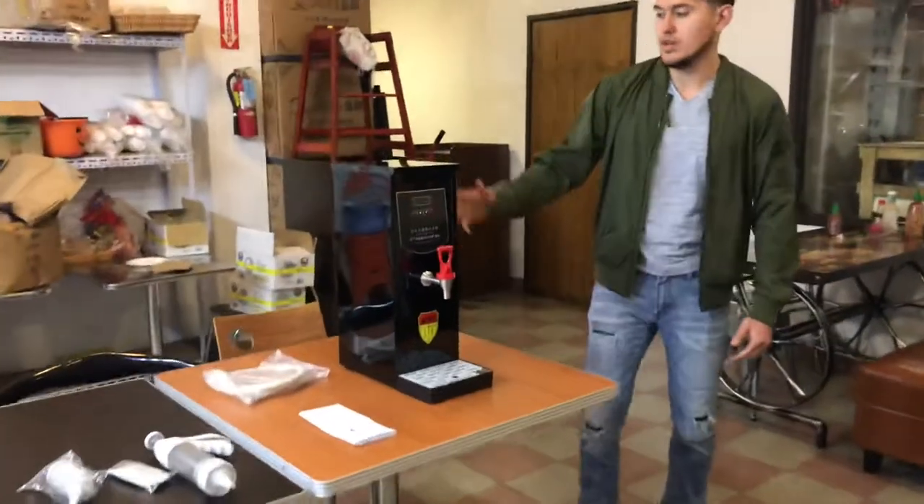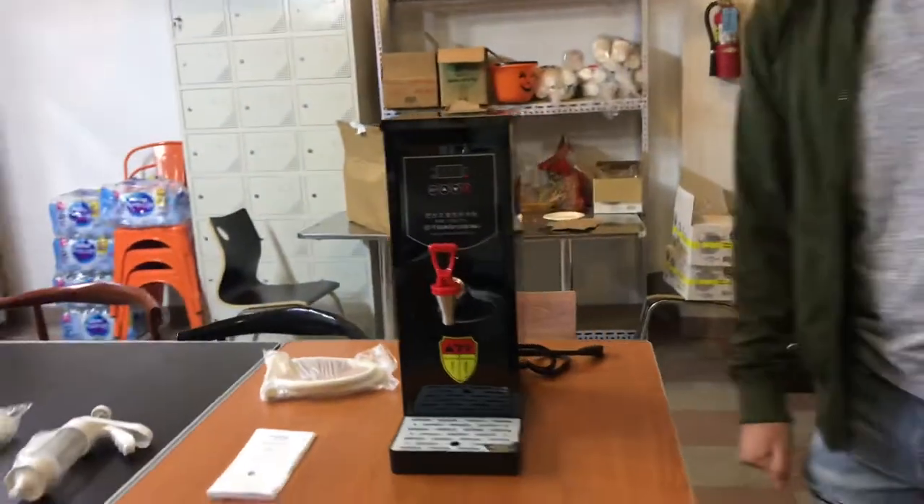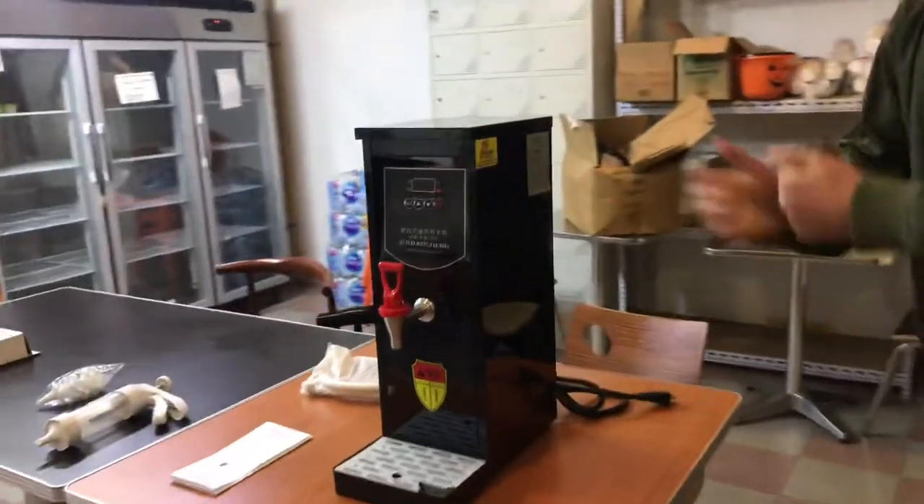Today we're going to go ahead and demonstrate one of our brand new items. This is going to be a water-boiled machine. The brand on the unit is going to be our own company brand, Cooler Depot.